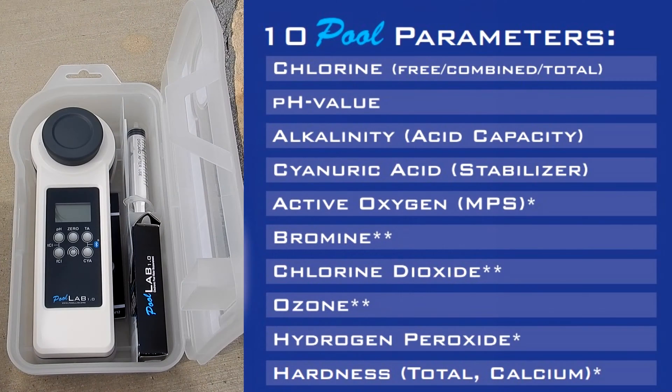The Pool Lab 1.0 tests pH, Chlorine — including free, combined, and total Chlorine — Alkalinity, Cyanuric Acid, Active Oxygen, Bromine, Chlorine Dioxide, Ozone, Hydrogen Peroxide Low Range, Hydrogen Peroxide High Range, Calcium Hardness, and Total Hardness.